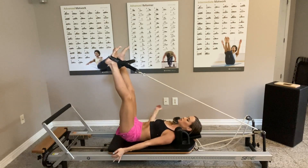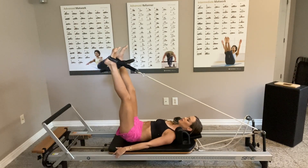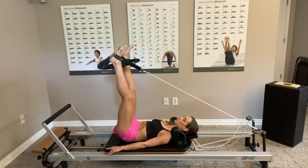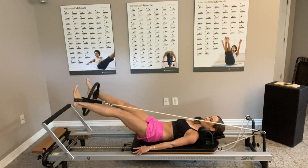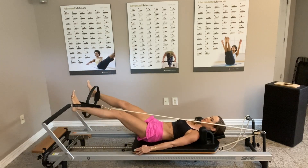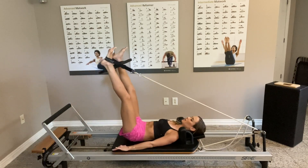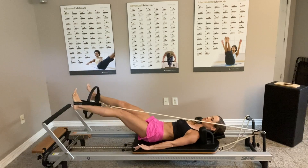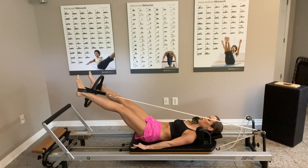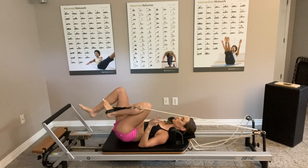Inhale, exhale — press and lower. Inhale up, press, press, press. Keep going for three more, last three, two, and last one. Hold it for five, four, three, two, one — then bend in and remove the circle.